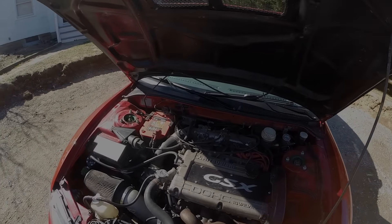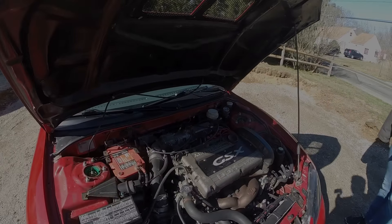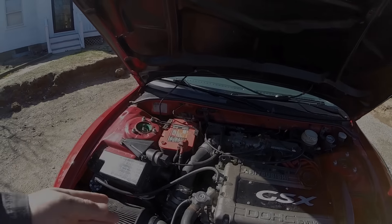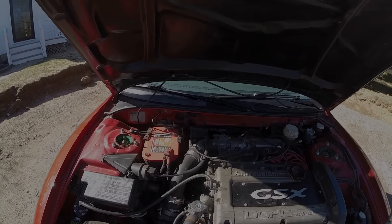Sorry for the wind noise and the car noise. So we have the ETS front-mount intercooler, as you see in all the pictures that I post in the videos. It has the short route. There was a GM MAF, but now it's running full speed density, so I can get rid of that.